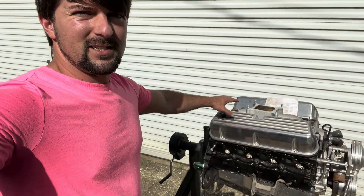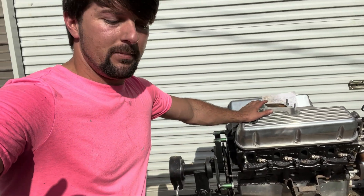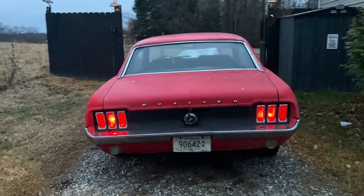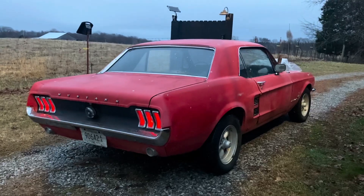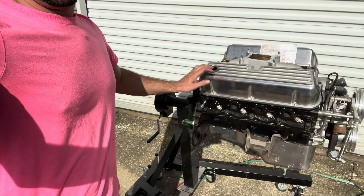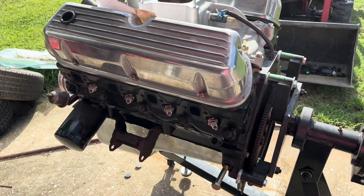What we have right here is a Ford 302 — this is the roller block that we pulled out of the '67 that we built several years ago. It's been sitting on the engine stand, but it's time we make an engine run stand. We're going to advertise a product that was sent to us for the top of this intake, so let's go ahead and get started.